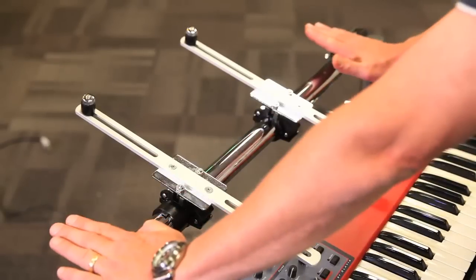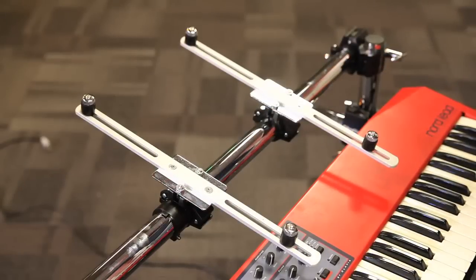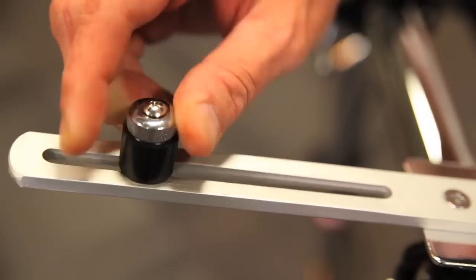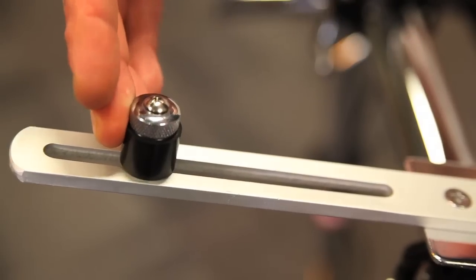So if you have a large keyboard, pull it out tight. If you want to bring them in, nice and tight for the smaller keyboard. What's cool about these arms is these rubber stoppers that can be positioned and locked into place — rubber here, but can be locked into place to secure your keyboard or electronics.